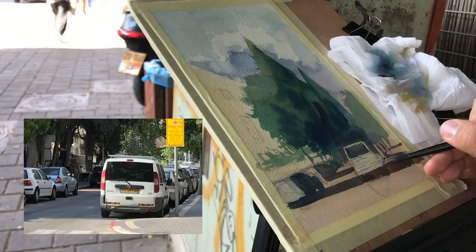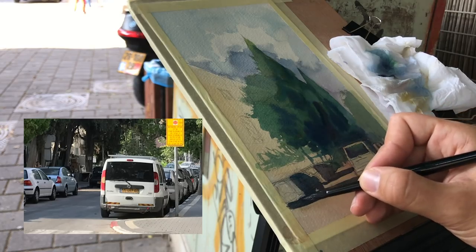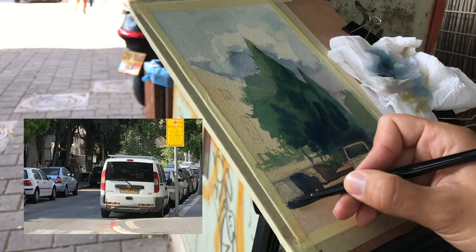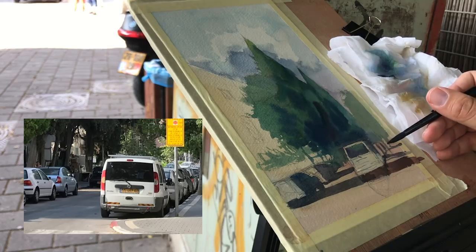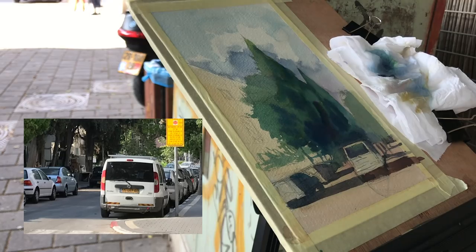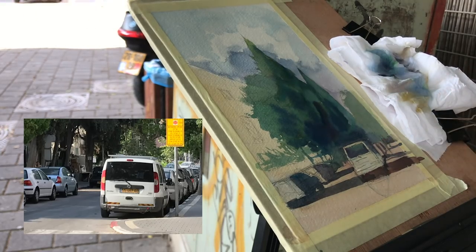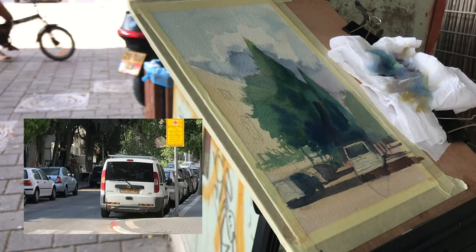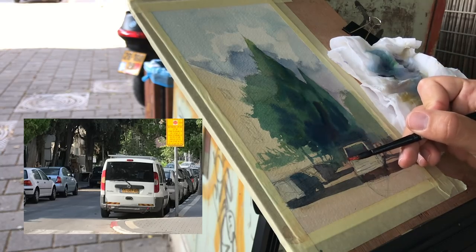Now I'm basically done with the main shadows. I need to work on simplification to the right and left, take care of the building, add some details to the sidewalk and the red color there, some details to the trees, and then details on the cars themselves — like taillights and yellows for the license plate. Now I'm taking care of the simplification in the background: that bright area there had no real use, so I got rid of it. Going back with some red for the taillights.